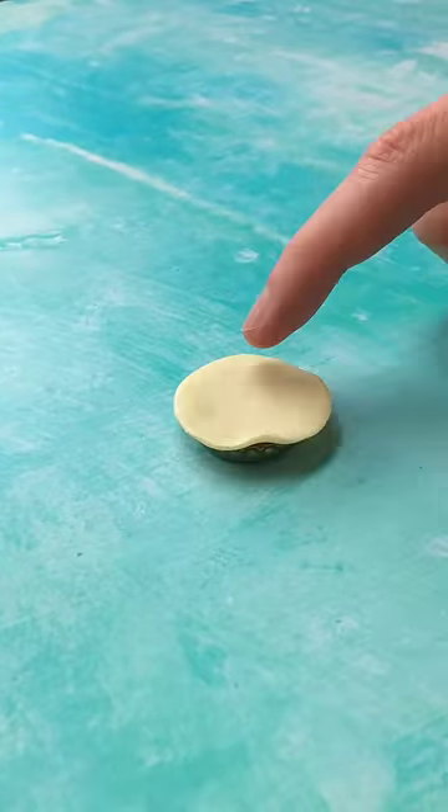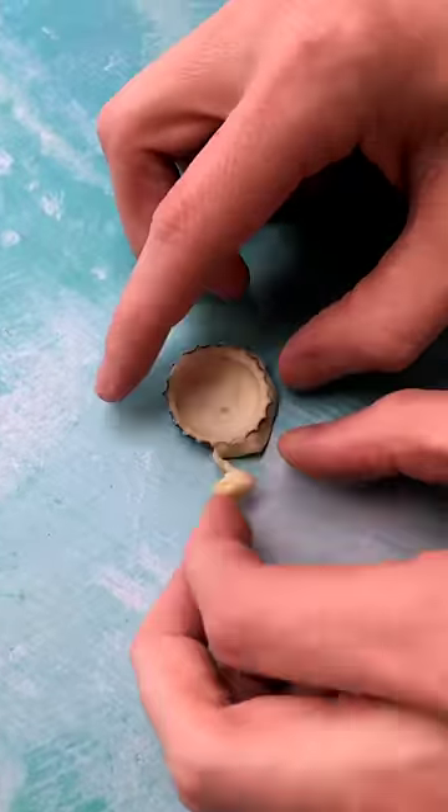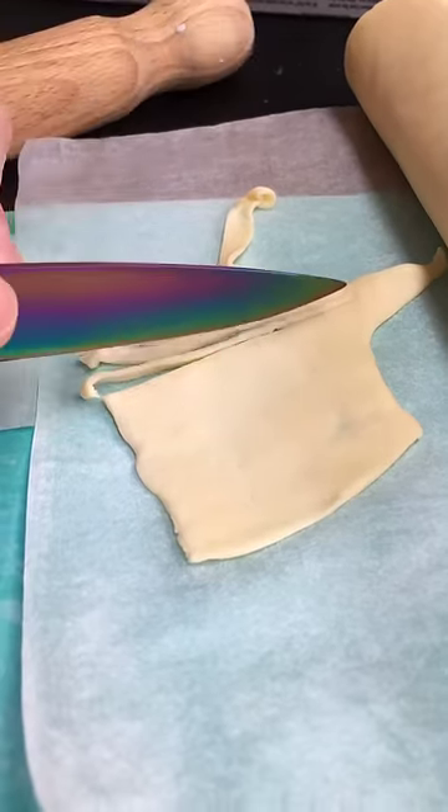So let's make a tiny pie. Grab yourself a bottle cap and some pastry and line it as you would a tin. And we're using some jam for the filling. This is probably not a good bit to film because it's so sticky.